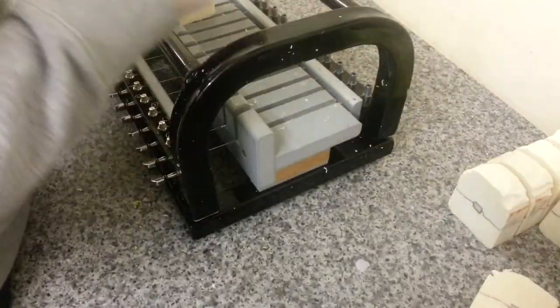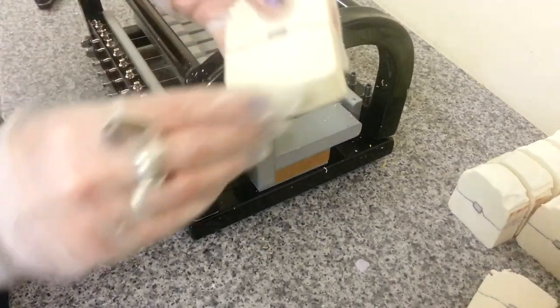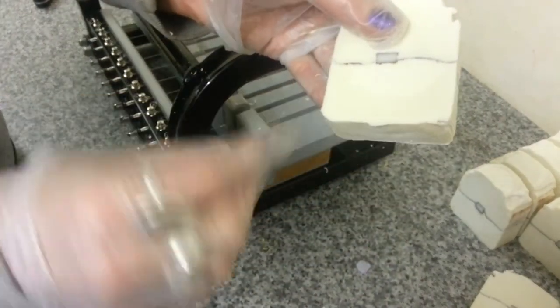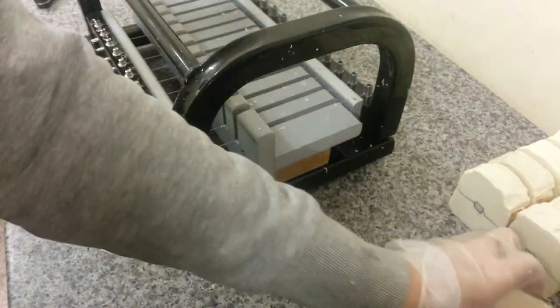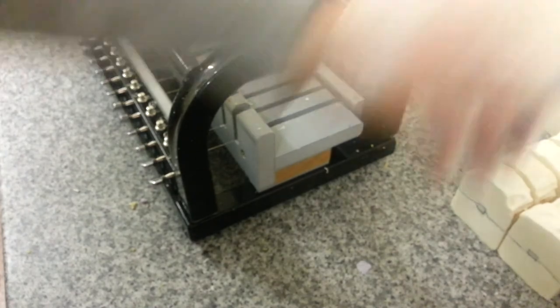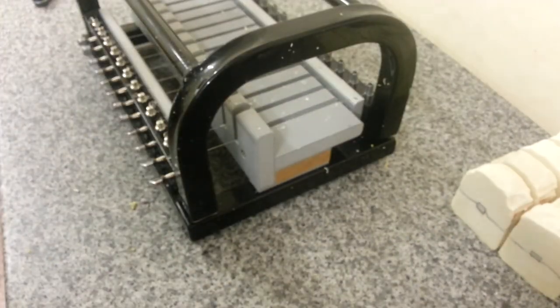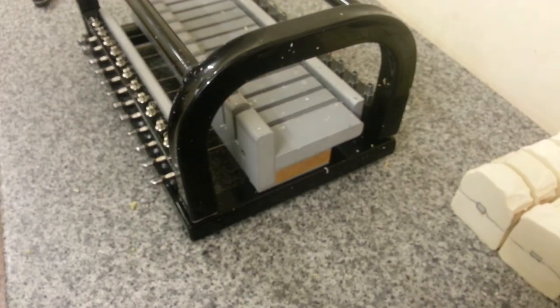These are nice. I'm going to trim them all up. And I shall go home, I think. What time is it? Quarter past four. So that's a kind of alright day soap — well, it isn't actually. It's a crap day soap because there's only two soaps and a few cupcakes. But, you know. So I'm going to carry on, and I will see you next time. Bye!